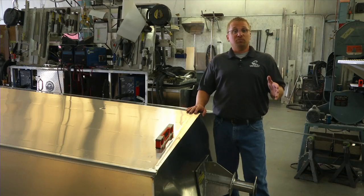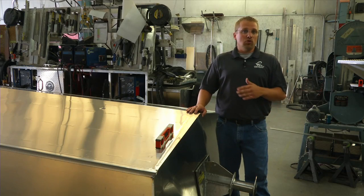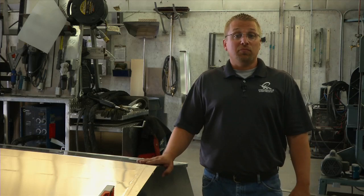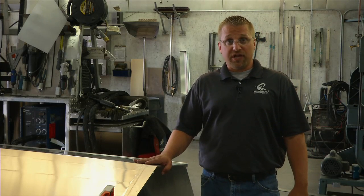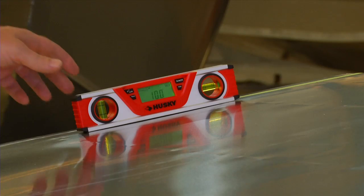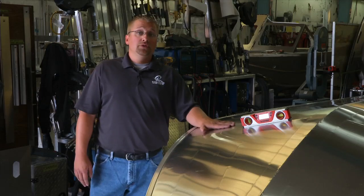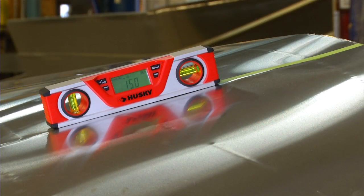Here's why deadrise can be very confusing and even misleading in some cases. There is no consistent method that all manufacturers use to measure deadrise, and many only provide a single measurement usually taken at the transom. But even that doesn't tell you the whole story. The deadrise at the transom is 10 degrees, but as we move forward on the hull, the deadrise changes — here forward on the hull, the deadrise is much steeper: 15 degrees on this particular model.